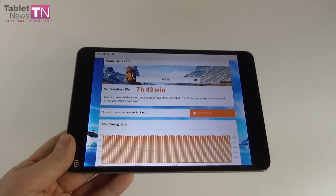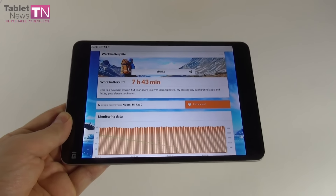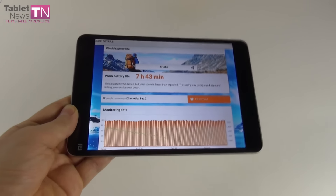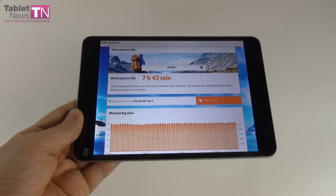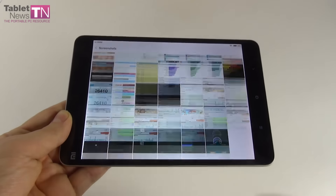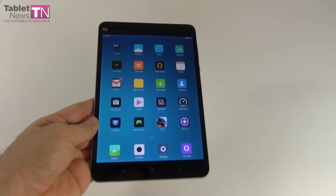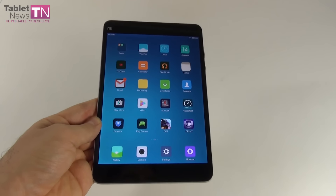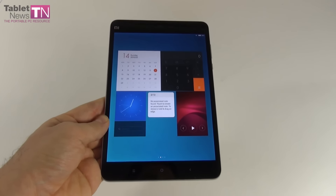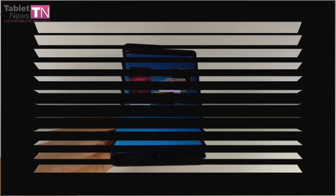Still, we got beaten by the Nokia N1 with 8 hours 32 minutes, the Xiaomi Mi Pad 1 with 10 hours, and the Samsung Galaxy Tab S 8.9 with an amazing 13 hours 33 minutes — more than doubling our result. We also did the PCMark test, a simulation of continuous usage, which gave 7 hours 43 minutes — quite good. We surpassed the Nokia N1 at 7 hours and the Samsung Galaxy Tab S 9.7 at 7 hours 15 minutes, and the ASUS ZenPad S 8.0 at 4 hours 49 minutes.